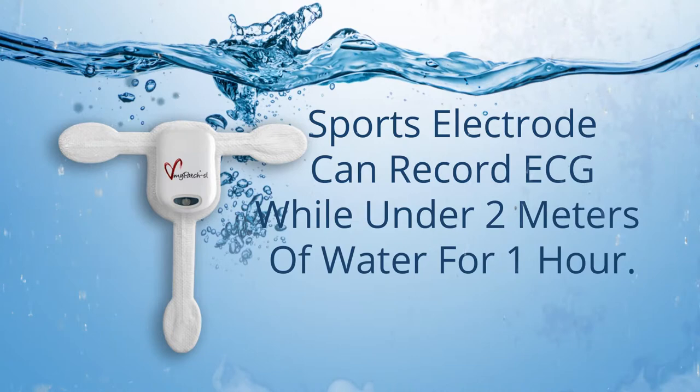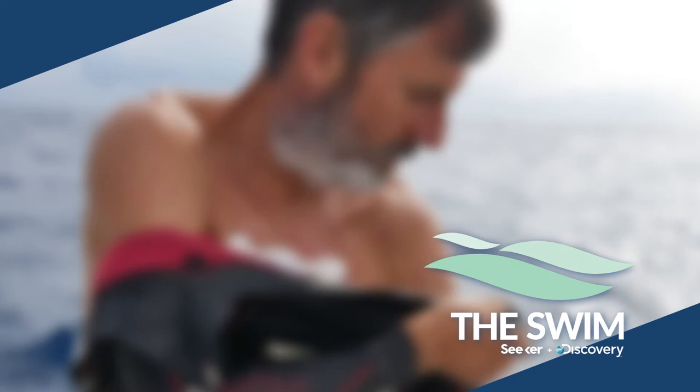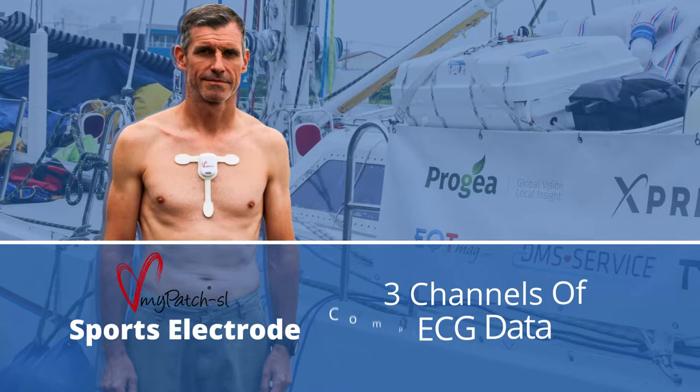Using the sports electrode, the device can record ECG while under 2 meters of water for one hour. In fact, Ben Lacombe is proudly wearing the MyPatch SL Holter Recorder on his epic swim from Tokyo to San Francisco. The MyPatch SL sports electrode has been specially designed for swimming and allows for submersion in water and 3 channels of ECG data to be recorded without the use of a lead wire.